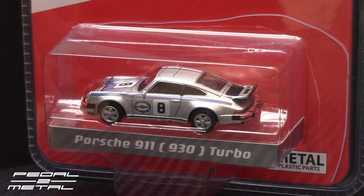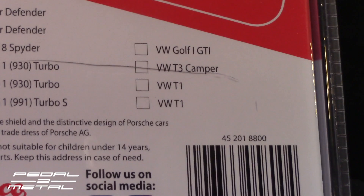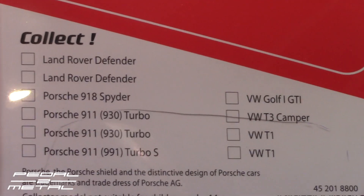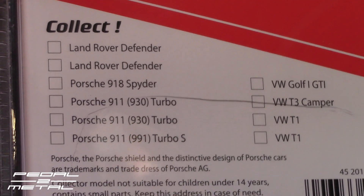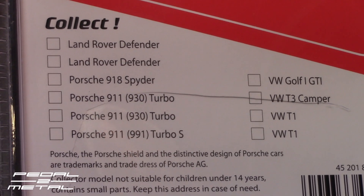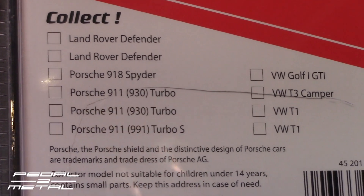Schuco has released what they call a European Classics line, and it's pretty impressive from what I've seen. I did pre-slit this pack, so let's go ahead and open it up. Here's the back showing the other ones they offer — the Golf GTI, which I'd like to get, and the 918 Spider looks pretty good too. This one is the street version with the Martini livery.